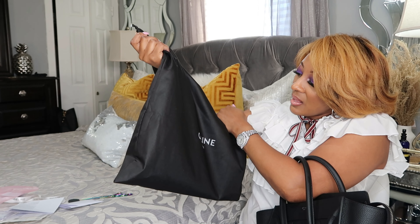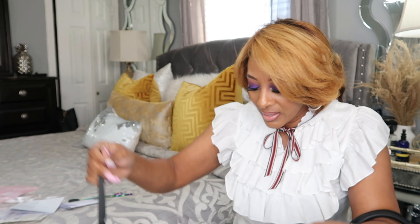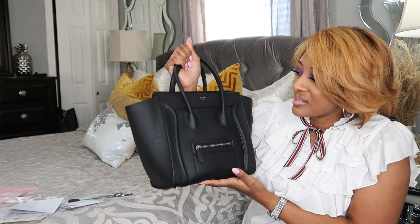When you're done with your bag and you're not rocking it, you can put it in this really cute dust bag, honey. This is a really nice dust bag — really nice quality. I love it. They knocked it out the park with this one. This is such a classic bag, you guys.